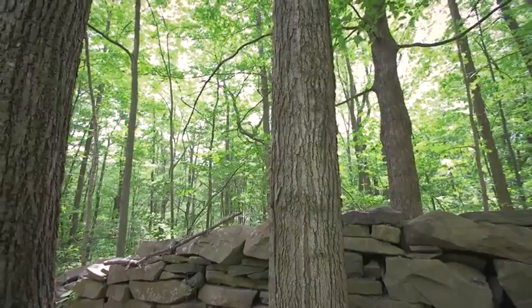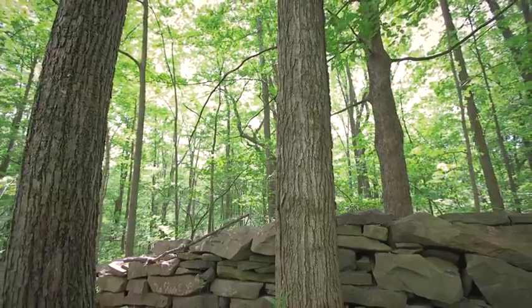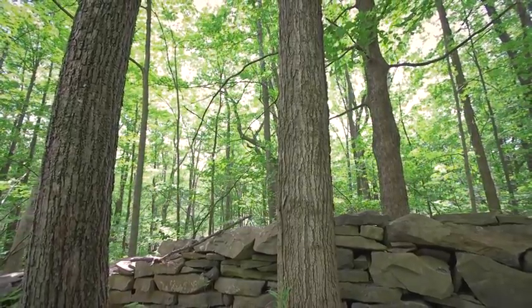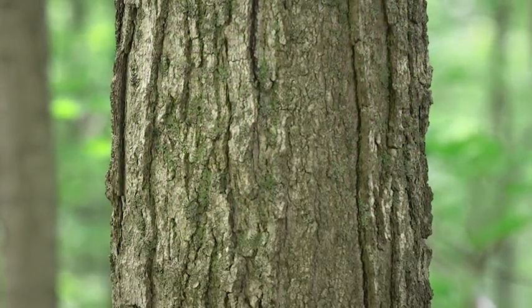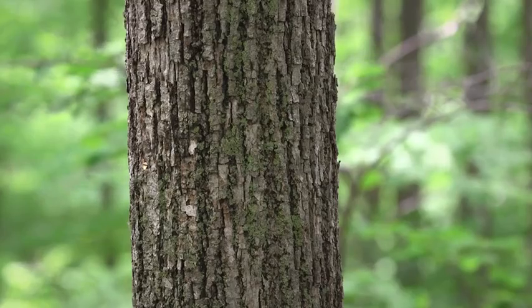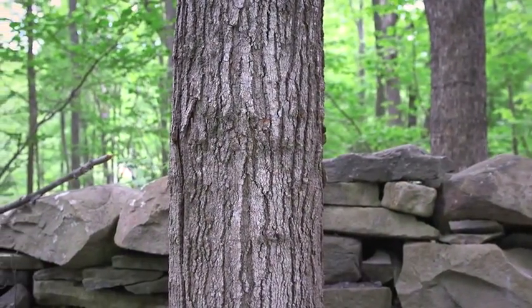It's more difficult to identify a tree by its bark. Sugar maples, also called hard maples, and other soft maples are difficult to tell apart. And the bark can resemble other species like the red oak or basswood. So if you're planning to tap a tree, it's helpful to identify and mark it in summer.